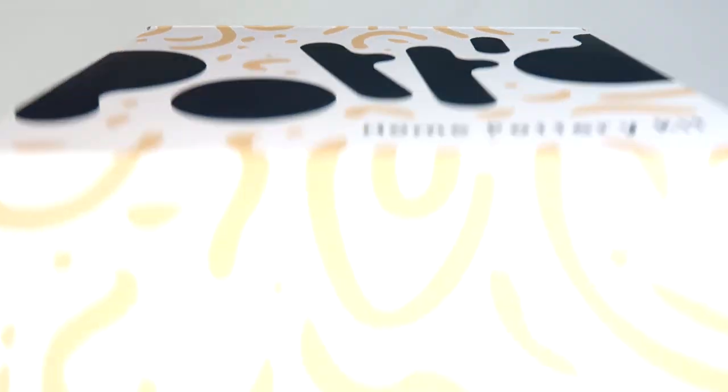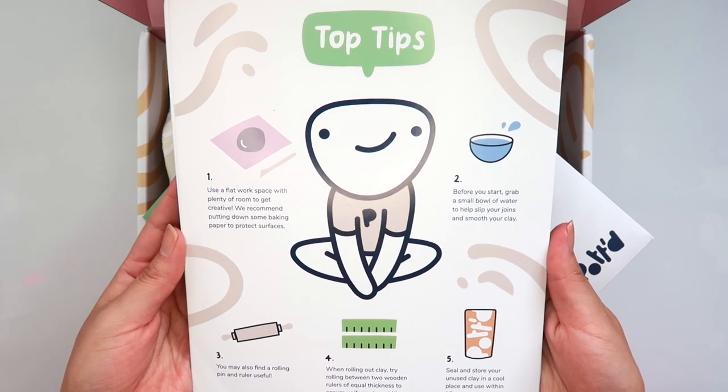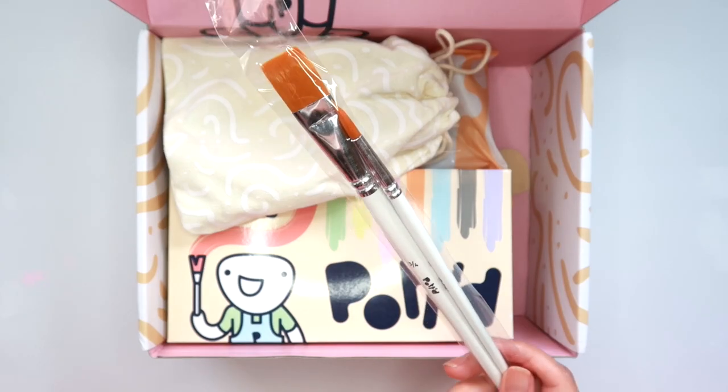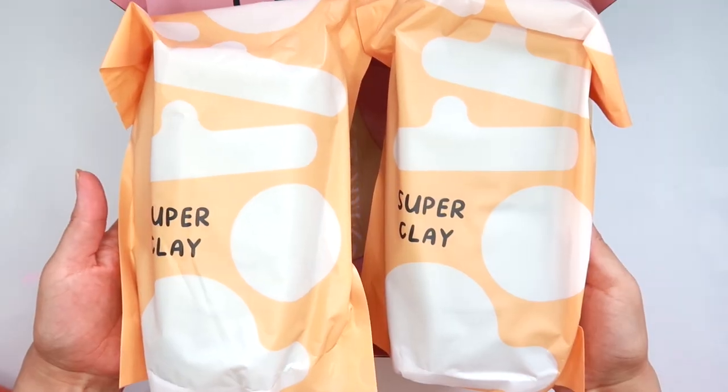What comes in the Potted Home Pottery Kit is a quick start guide, which gives you a bunch of different clay tips and ideas on things to make, plus instructions on how to make them. It also comes with a base coat, a gloss varnish, two paintbrushes, some clay tools, paints, and two packages of air dry clay.